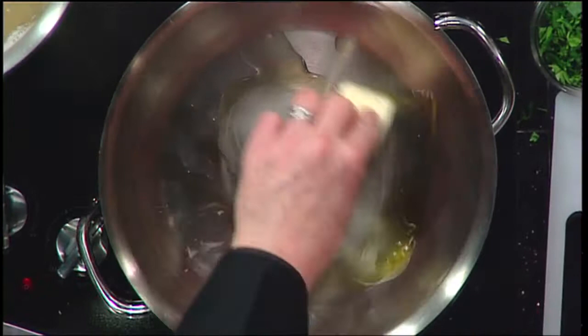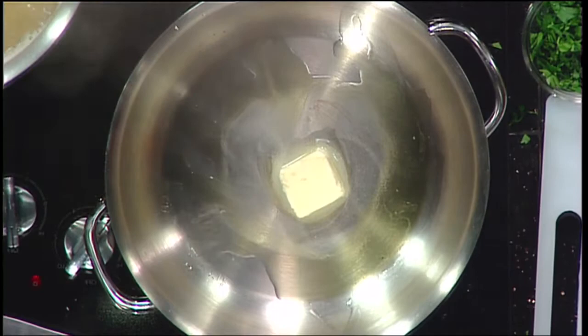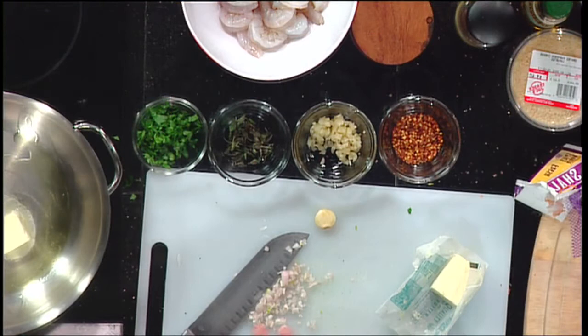We're starting with some olive oil in the pan, and going to put a big pat of butter in there too, waiting for it to get nice and heated up. I've got some easy ingredients that everybody probably has at their house: some crushed red pepper, some chopped garlic, and some fresh oregano.